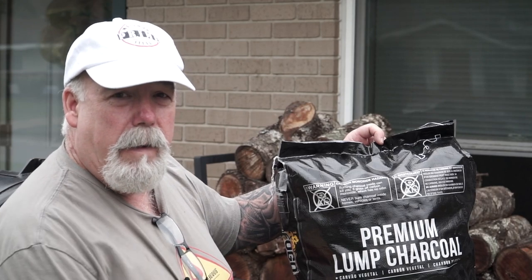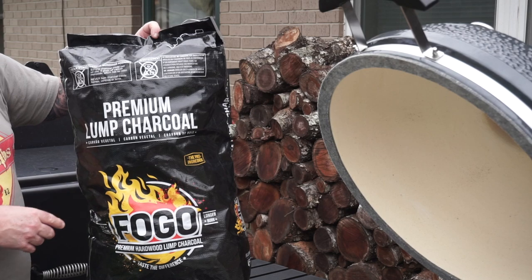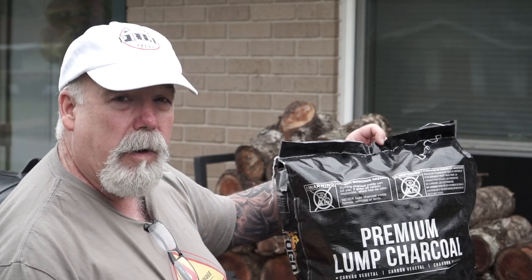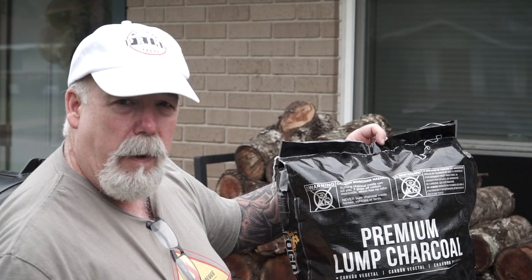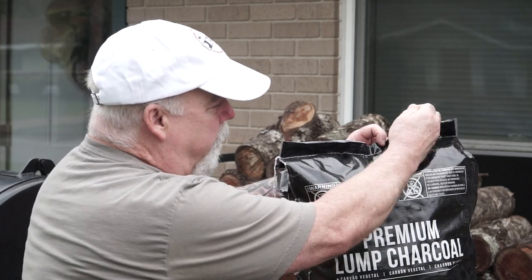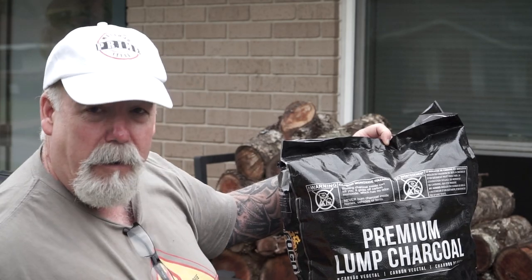You can't have a new grill without some new charcoal. I've never used this — it's Fogo premium lump charcoal. I've heard really good things about it. They also have a super premium with really big chunks, and I hear the burn times are very long. We're going to give it a try for the first time.